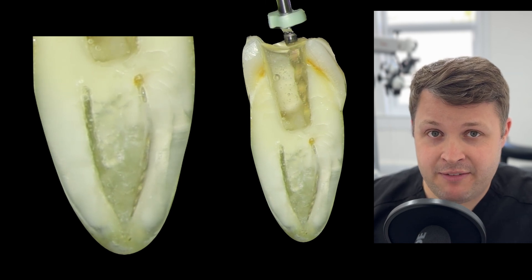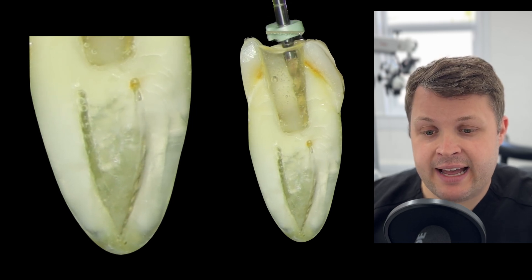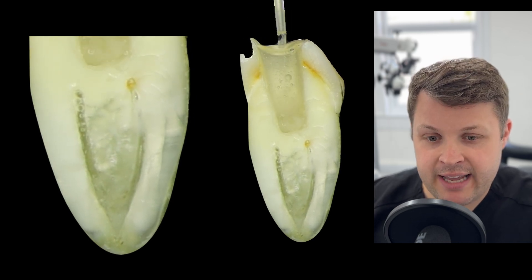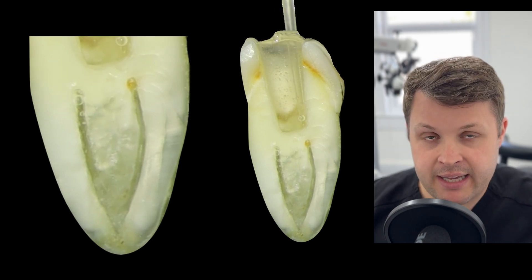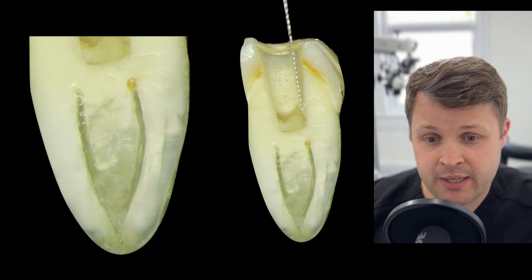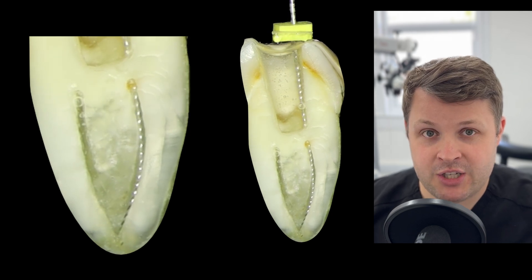I place the size 20 high flex straight onto the motor and try to negotiate it to length, but I can't quite get past that bend in the apical third. I pull the file out and irrigate. It's important to recapitulate when you're getting stuck, because you can create a ledge, and recapitulation can reopen the space you've cleaned. Debris can block that tiny hole where you had the glide path file.